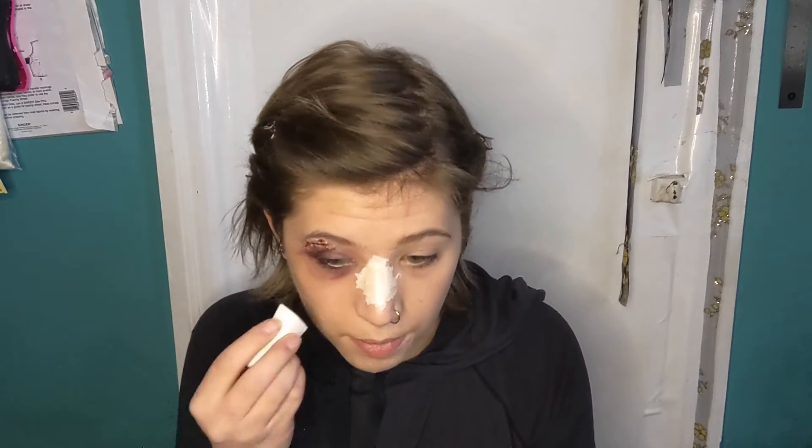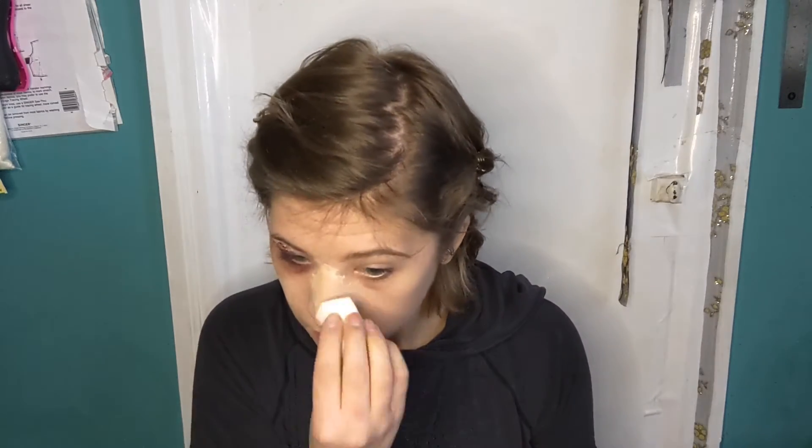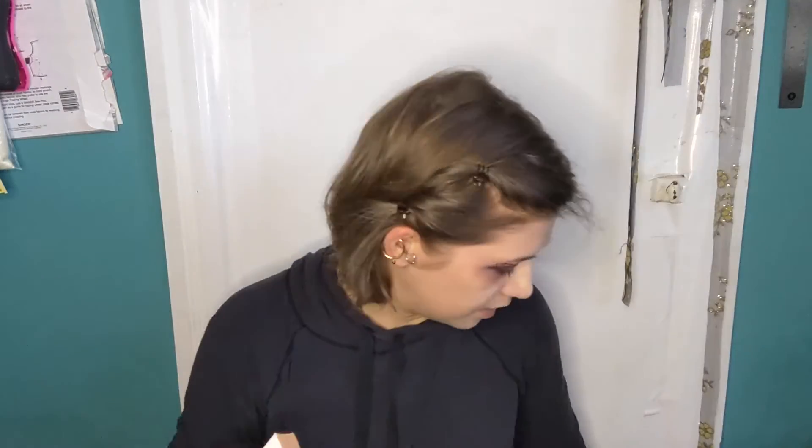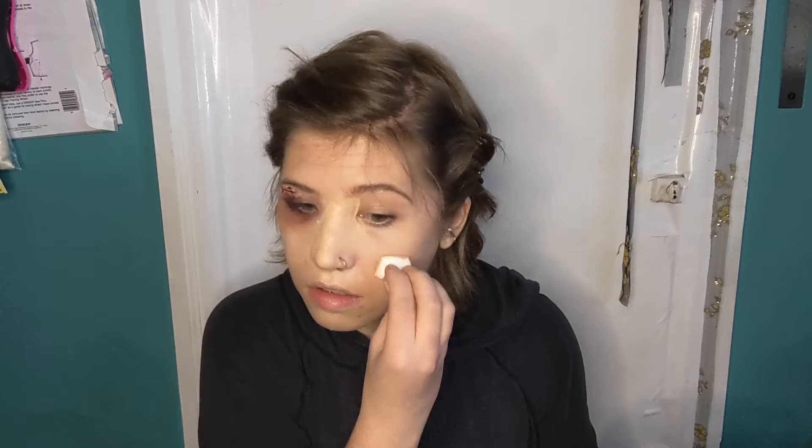I'm going to go back in with my foundation. I'll be using my Ben Nye because it covers this up a little bit better. I really want to hide this until it blends in with my skin, so that's a good layer of Ben Nye. Then I'm going to use my normal foundation and blend out from there to help sell it.